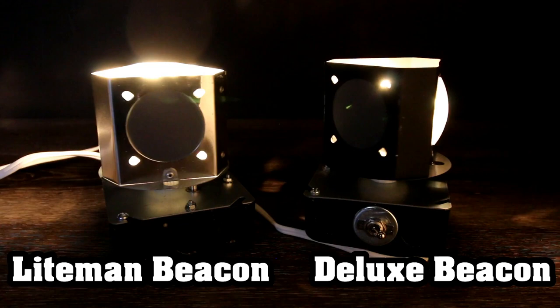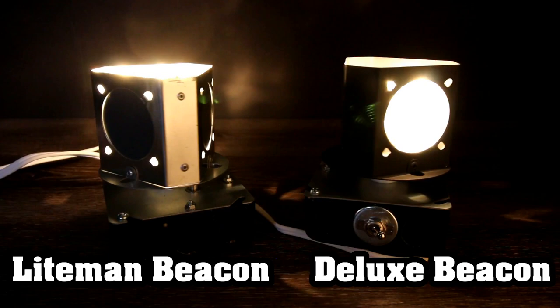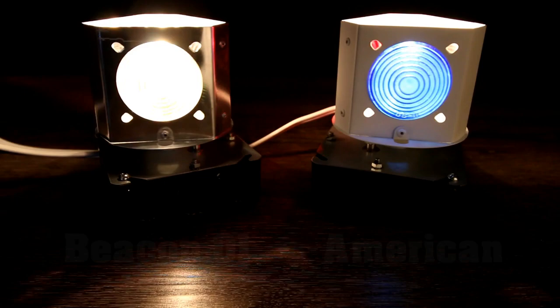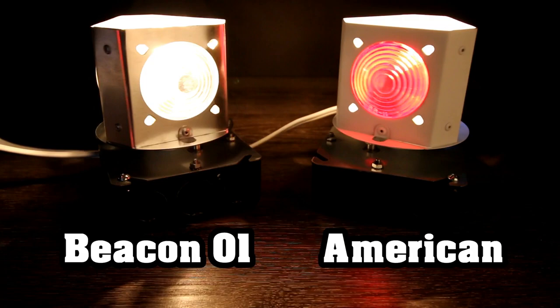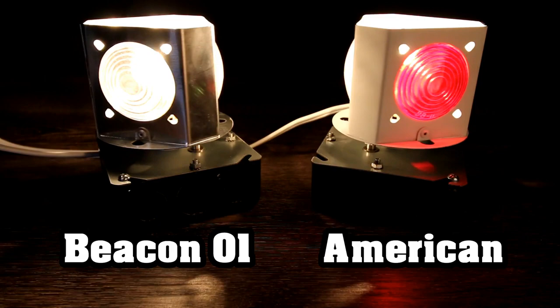But if you want something with more light output and you really want to draw attention to your lighthouse, then I recommend the Beacon 01. This beacon is very popular with businesses or trade shows as they are trying to draw attention to their booth or storefront. With our new American Beacon, I would totally recommend this beacon for any patriotic style lighthouse because it just screams good old red, white, and blue.